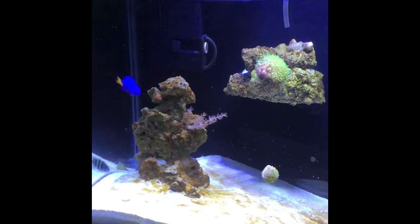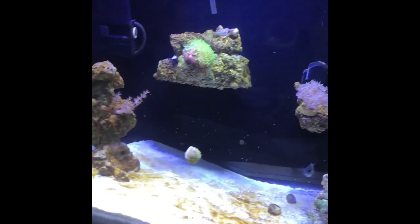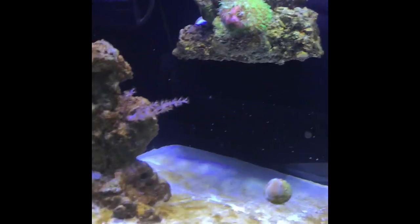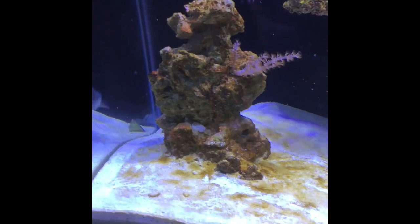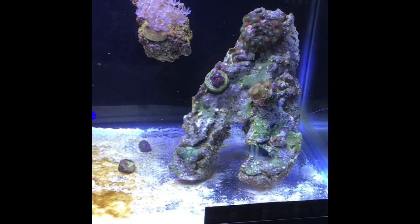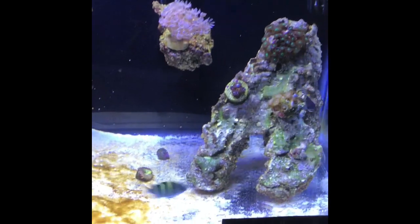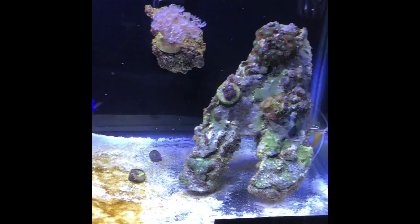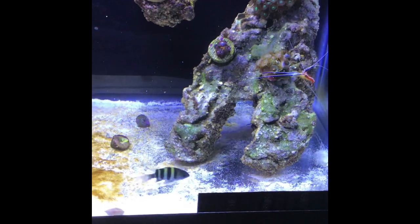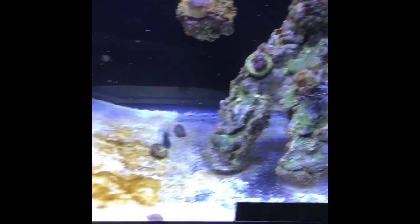I've got about three to four pounds of live rock in here that I took from my bigger tank downstairs. I did go with a sand bed — this is live sand. I did half sand, half bare bottom, just to kind of see what it would look like. I'm probably going to spread the sand over the rest of the glass because from the flow I get in here, the sand just doesn't stay where I want it to.